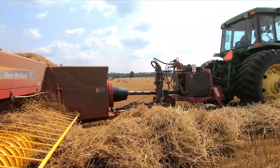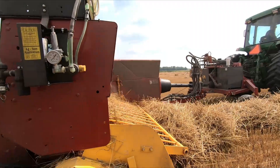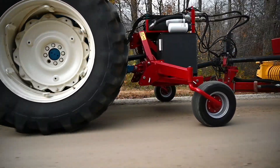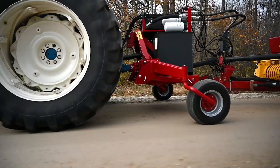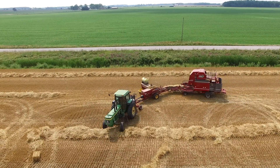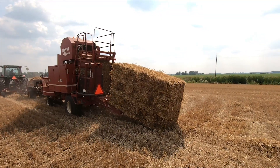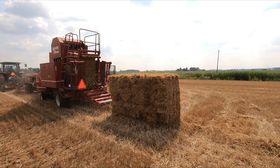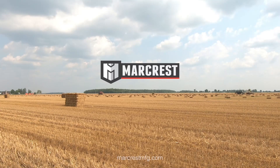The MarCrest three-point hitch pump kit — performance unmatched by any tractor. This kit will also work with other implements requiring PTO power and high-flow hydraulics. Another great addition to the MarCrest product line, giving the customer an economical alternative to buying an expensive tractor. Contact MarCrest about the new three-point hitch pump kit.